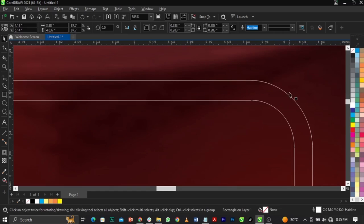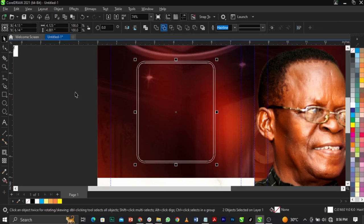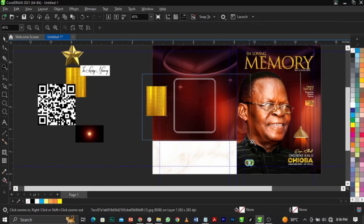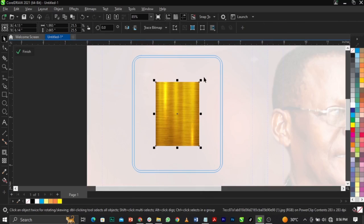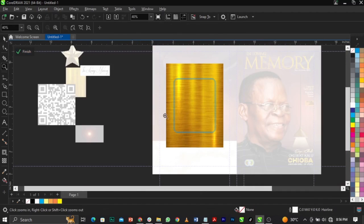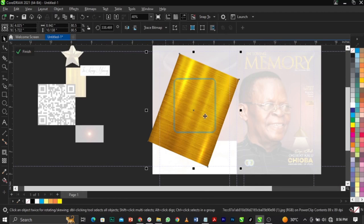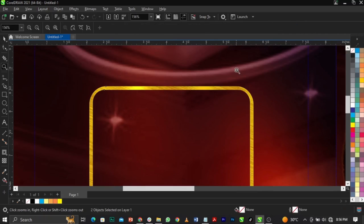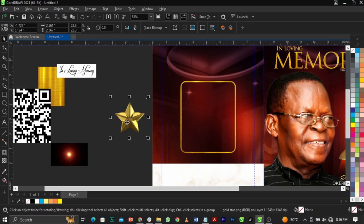Scale this one inward. Select this and go to this — select your Trim tool because I don't want this to fill out. Bring this element, right-click, Power Clip it into this one, right-click, select Edit Power Clip so we can see it. Scale this up. Rotate this — I'm rotating because I want the shiny part to be showing. Remove the outline. You can see we're making use of this star from our previous video.